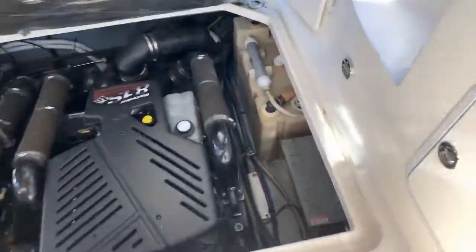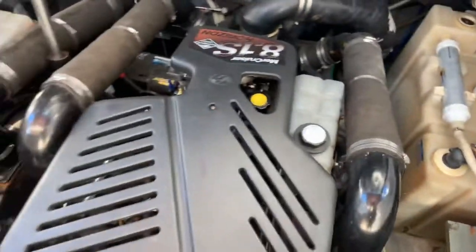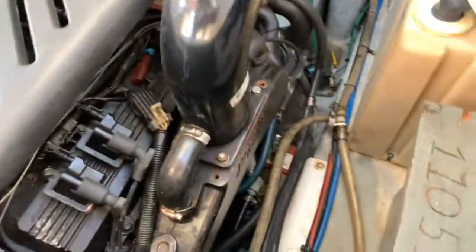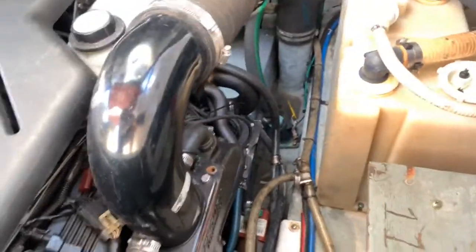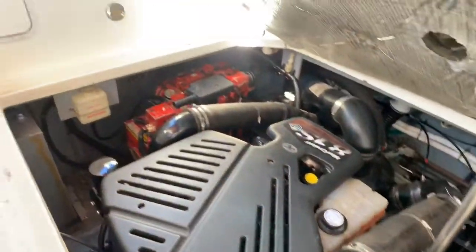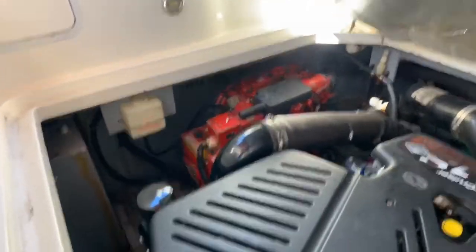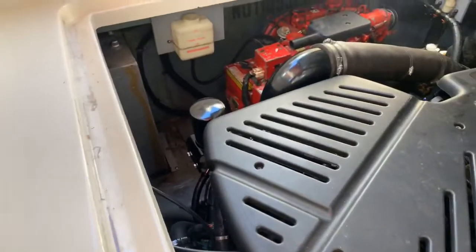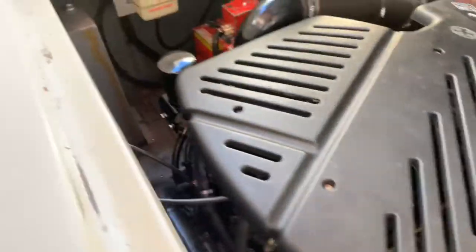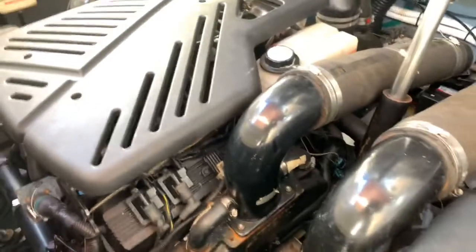Engine compartment is pretty clean. There's your holding tank. 8.1 Horizons — fresh water cooled on the engine. Manifolds and risers — I have them inspected every year when I do the service. The technician says we should hopefully get away with at least another season. Because the bilge stays fairly dry. The Westerbeke generator over there — I don't know exactly how many hours are on that but it's on the gauge right on the corner. Fresh filters, everything's just done.